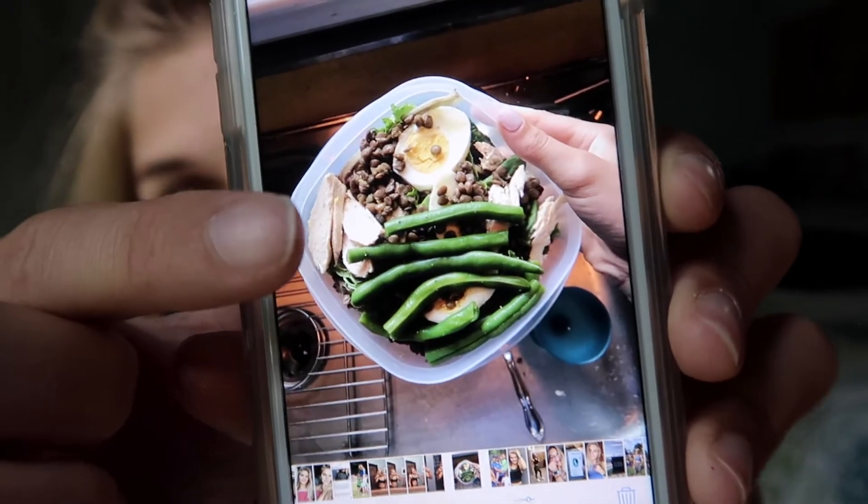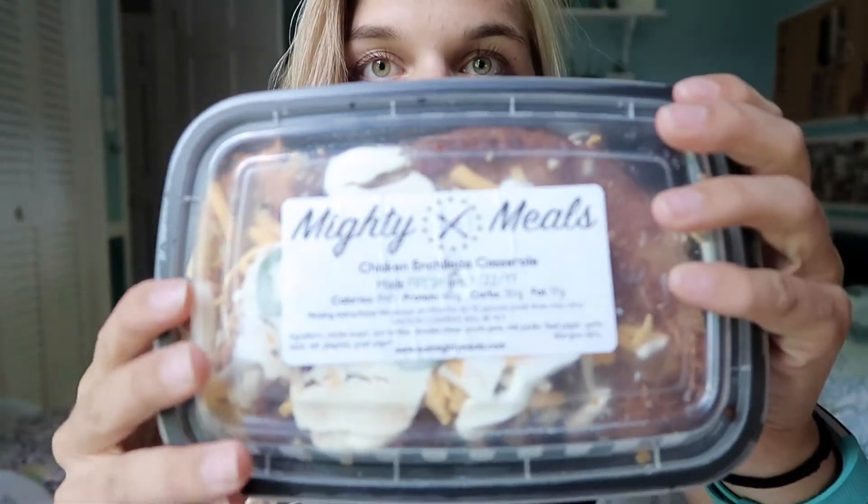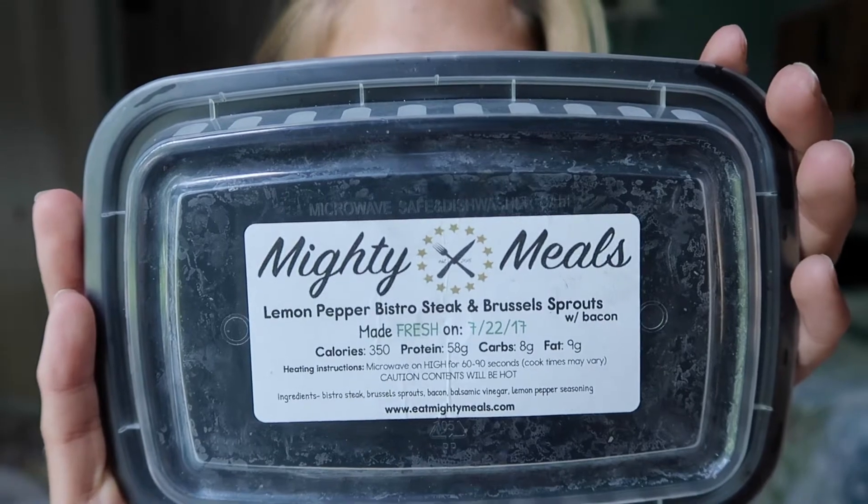There are a lot of excuses and I made some myself. One day I posted a picture of my lunch — it was lentils, chicken, hard-boiled egg, and green beans on top of a salad. I posted that on my story and the owner of Mighty Meals reached out to me. He said he thought I might be interested in their meal service. He offered to send me some meals, which is awesome. So today I tried the lemon pepper bistro steak and Brussels sprouts — the Brussels sprouts had bacon. It was actually really delicious. The meat was a perfect tenderness, not too chewy and not dry.